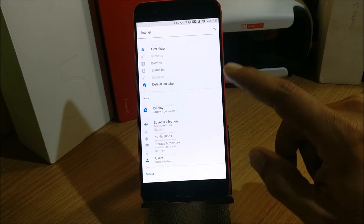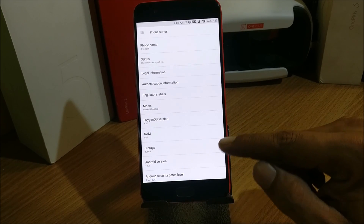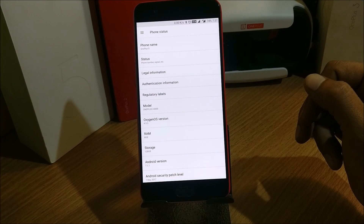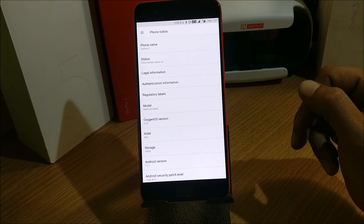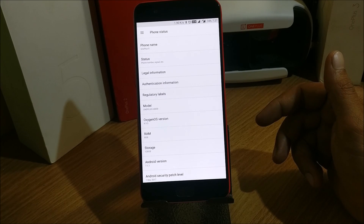The version I'm running on my OnePlus 5 is OxygenOS 4.5.5. This mod is made by two XDA developers — one is ramu4u and the other is magura320. I'll mention the main thread link in the description below so you can check it out. There are a few files you need to download.